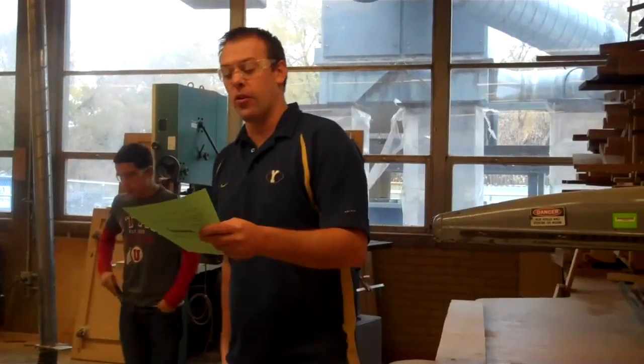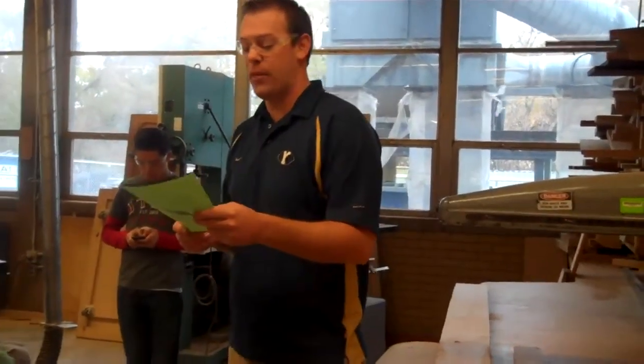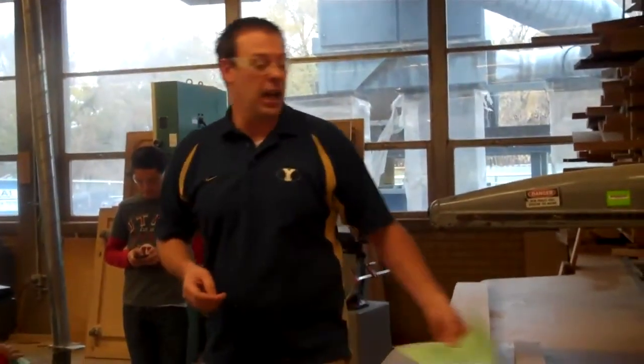Step two says you need to glue boards together in order to get your boards wide enough for your top. Number three: get a board from the wood storage room and figure out how many boards you'll need to cut from it in order to glue up your top. Be picky at this point.